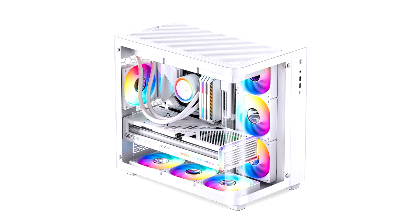The new John's Bow TK3, the case behind this concept, comes in two trims: black and white. It features a vertically partitioned layout.